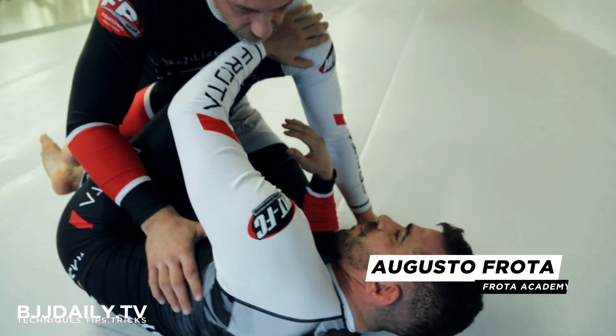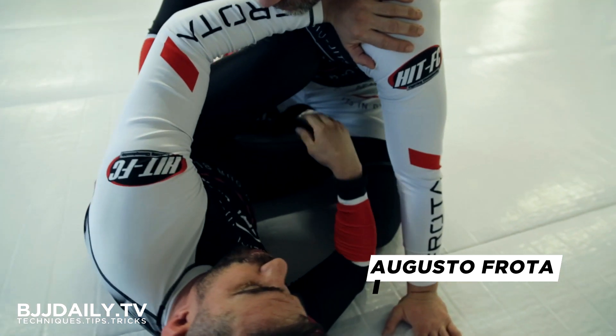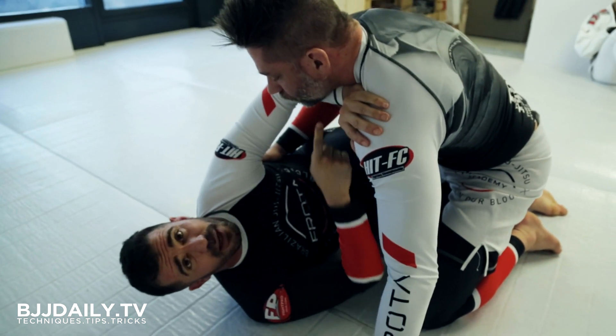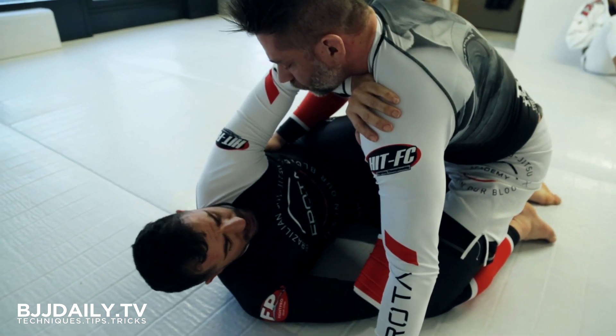Don't open the guard. You need to be able to hold his shoulder — if he puts pressure, I'm gonna secure him with my forearm here.